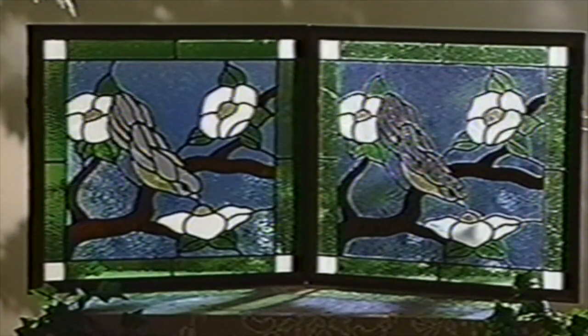These two pieces of stained glass look alike, but they're not. One was made the conventional way and took probably months. The other is Gallery Glass, and you can do it in just one weekend.